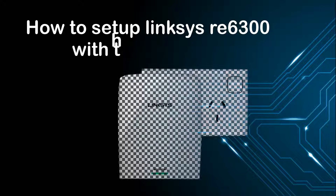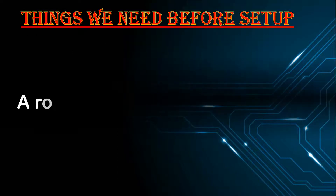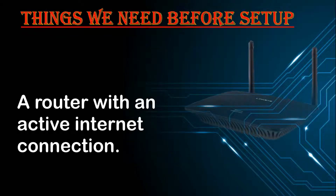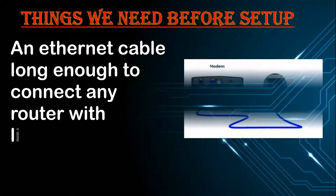How to set up Linksys RE6300 with the access point. You will need a router with an active internet connection and an Ethernet cable long enough to connect with the Linksys extender.